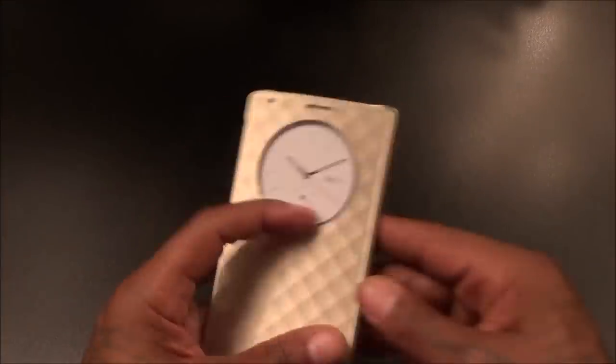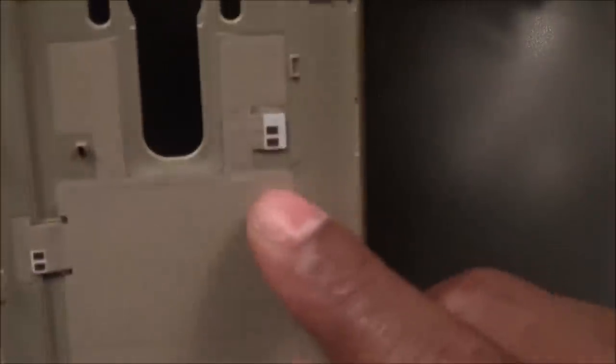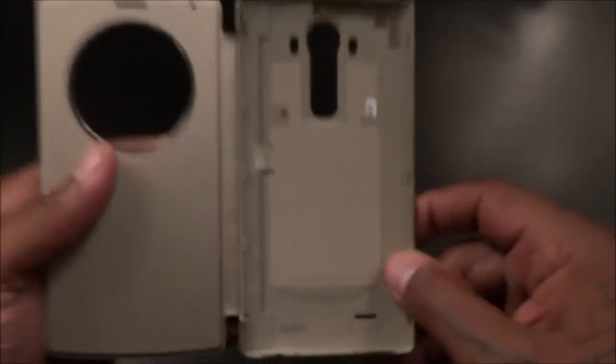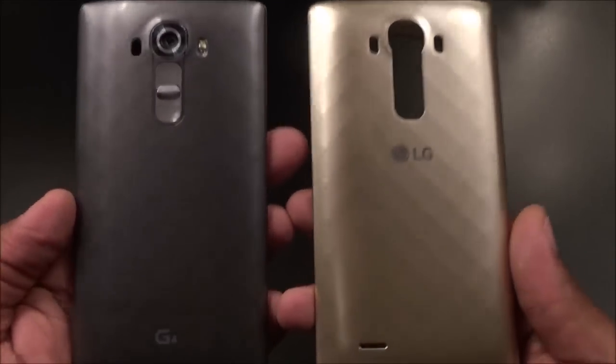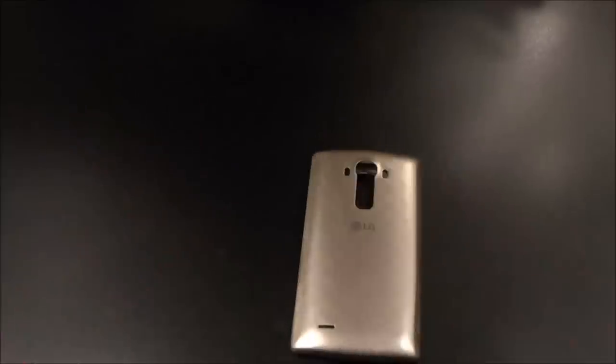This one snaps right out — file that to the side. You see these two pins right here? That's going to give you your wireless charge capabilities. It's a real simple case. The back of the case actually looks like the stock battery cover for the G4, just in a gold version.